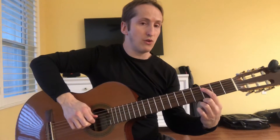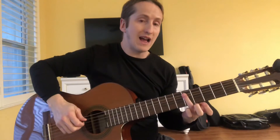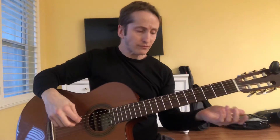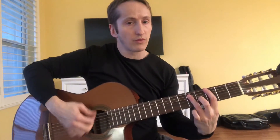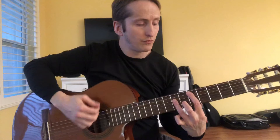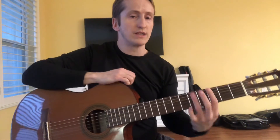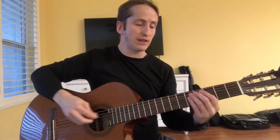If you want to expand on what you're doing, a lot of blues uses the one, the four — which would be your third fret of the A, the C — and your five, which would be the fifth fret of the A, the D. We use a lot of that in blues, and this is a large part of how blues uses this kind of thing.